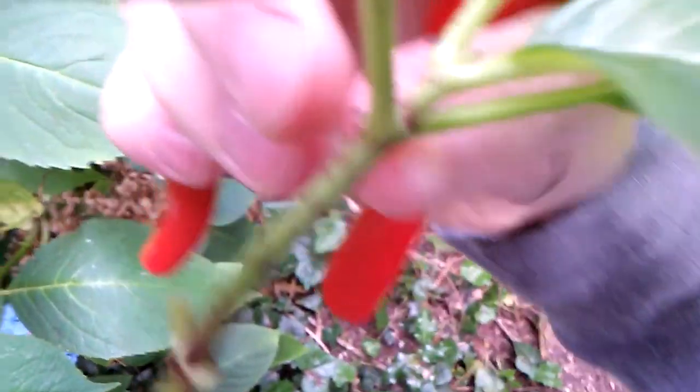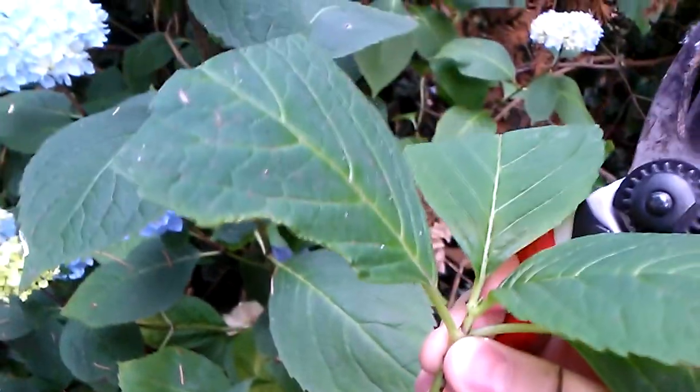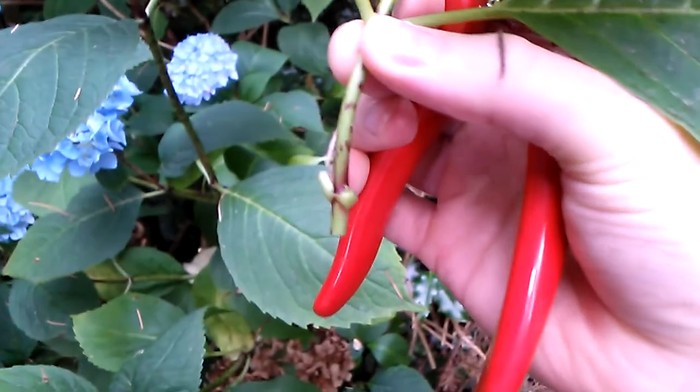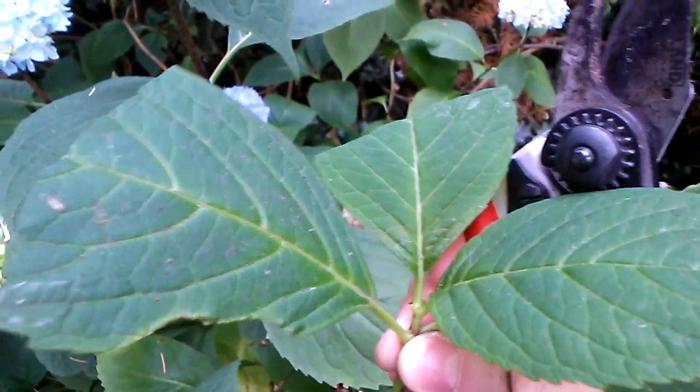There are the leaves cut down — less surface area, less time for it to dry out. Taking off the bottom two leaves, we'll dip this in hormone and stick it in the misters.